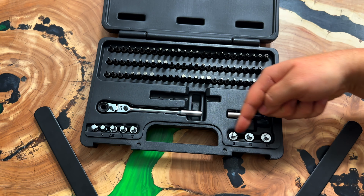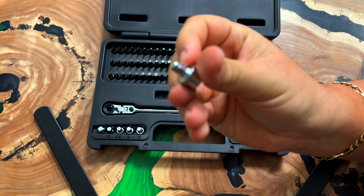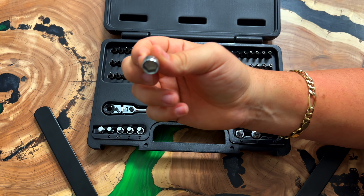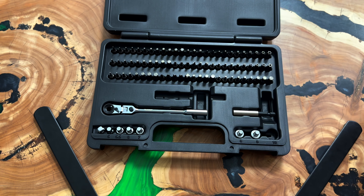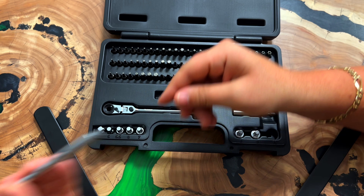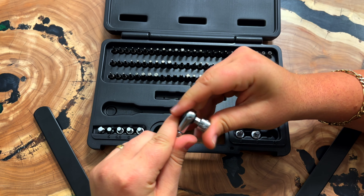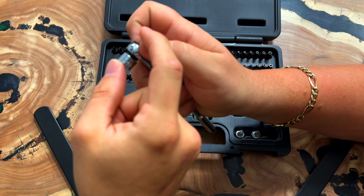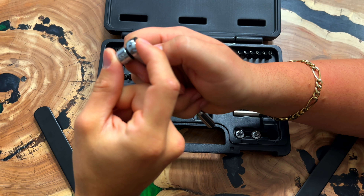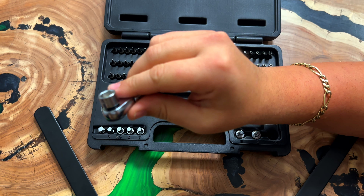Not to mention these bit-drive sockets, which are super popular. A lot of people don't know what they are because they look funky and sit in the case upside down, but they are one of the first bit-drive sockets. You can use the bit insert in the extension, use it on the bottom in T-handle style, or use it in the head directly. Now you have a super low-profile 10-millimeter — less than an inch from the back of the head to the front of the socket. And with that thumbwheel, you don't even have to turn on a loose bolt.